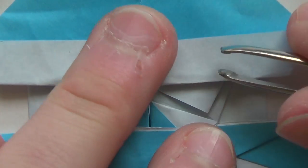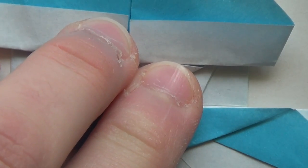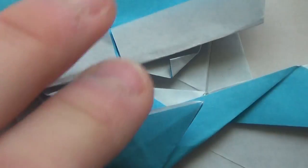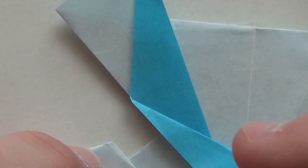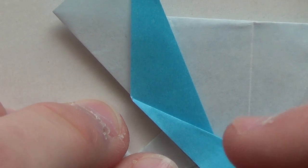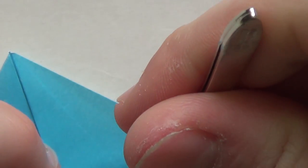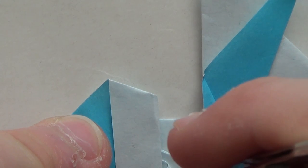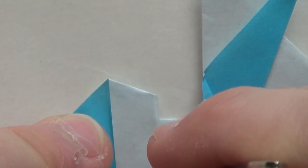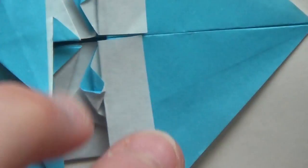So now we're going to repeat the same thing over here. Fold like this first. And now I have to do the squash fold. Take some time to do this. And now do the squash fold, like this. I should bring this up a little bit. And now I'll just pull this up. It's the same thing as the other eye.